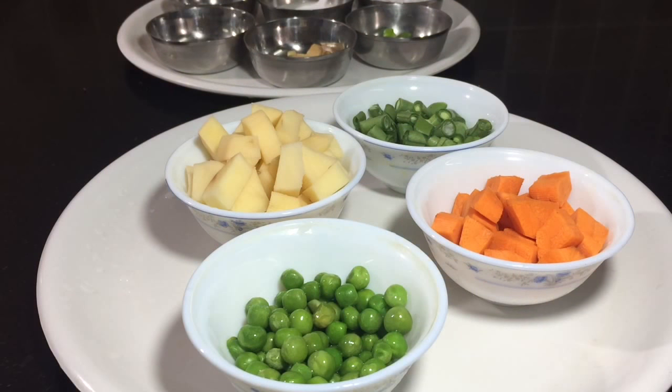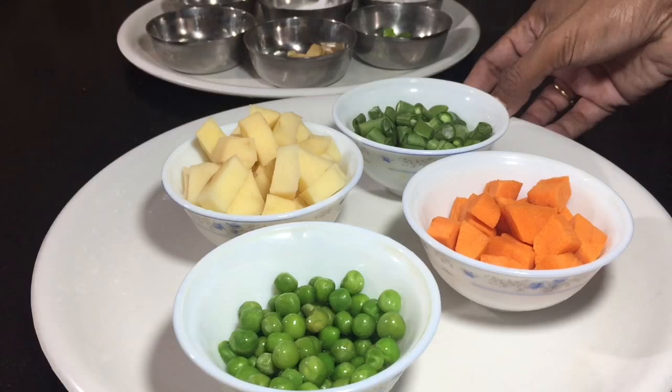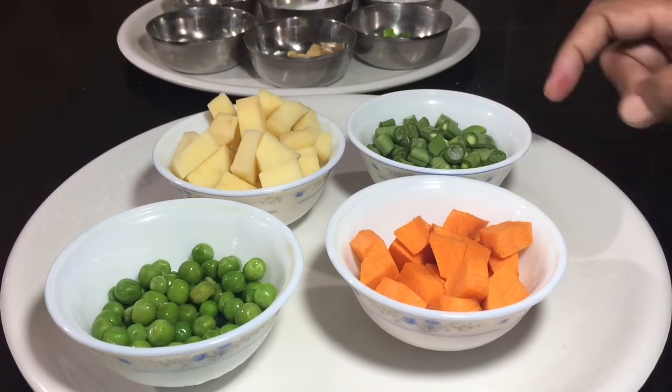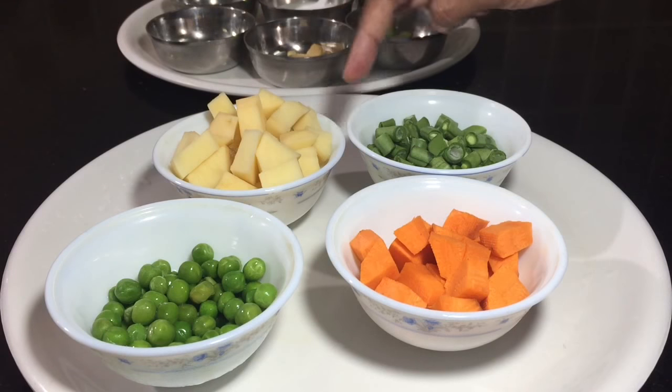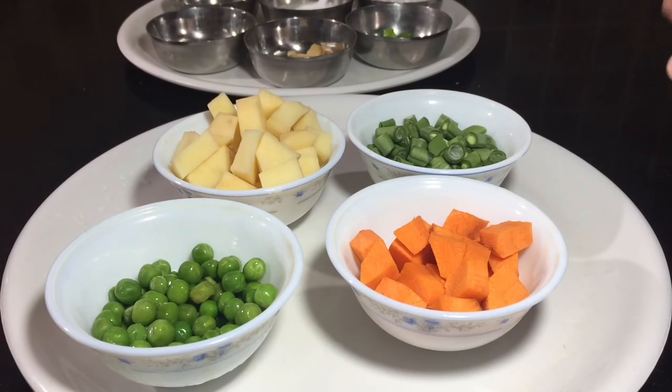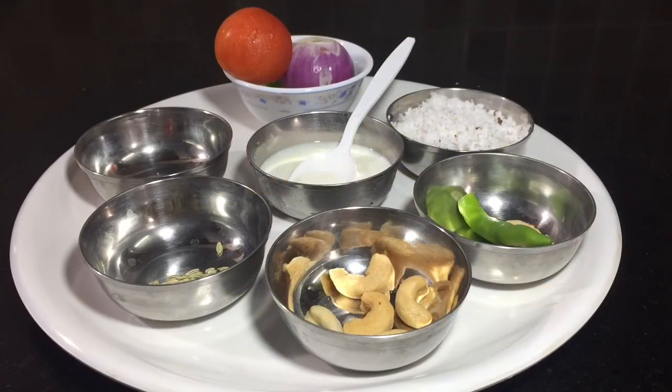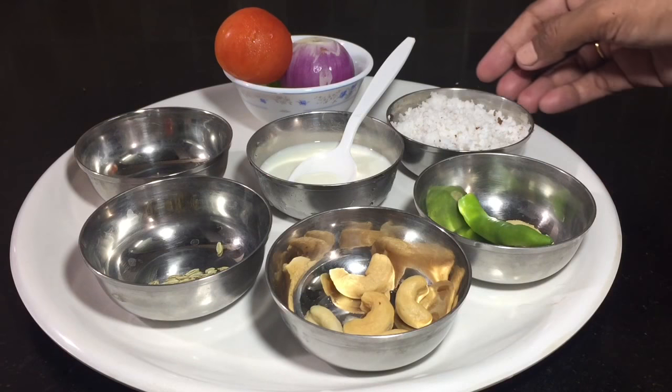I have put the ingredients in the kurma. I have put a carrot here, potato, beans, green peas. You can also use cauliflower, chow-chow, and you can also use this as well. You can also use coconut paste as well.